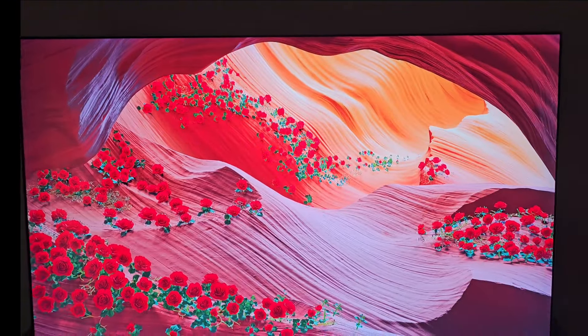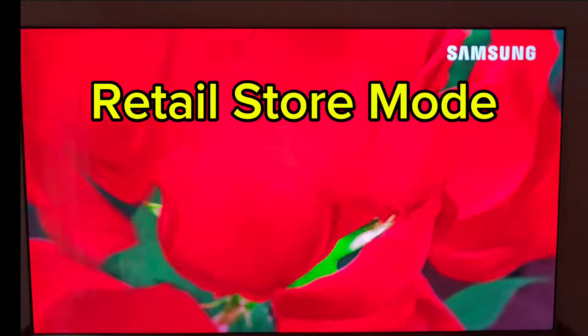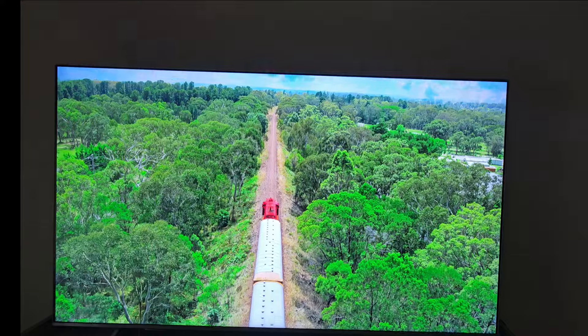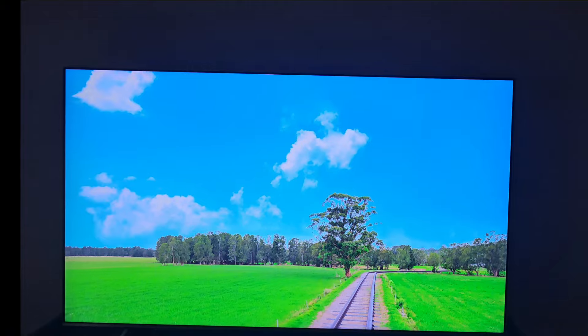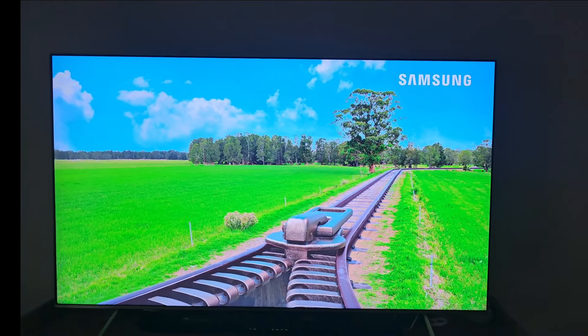This is how it looks in their little retail store, and I don't know how much it's going to come through here, but it just looks so nice. You're not going to get the same feel that I'm getting here, but it's such a nice looking TV.